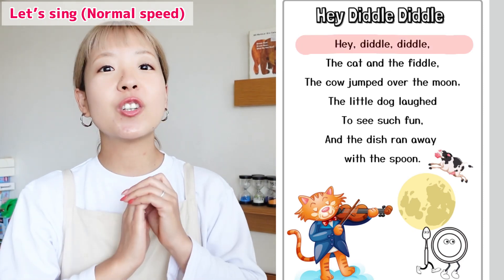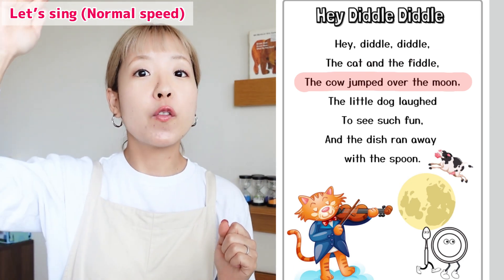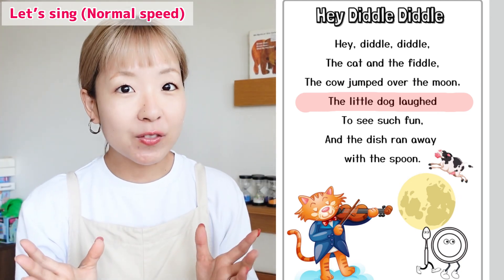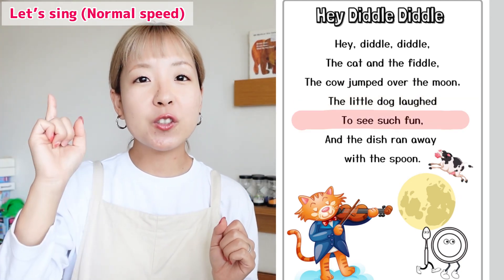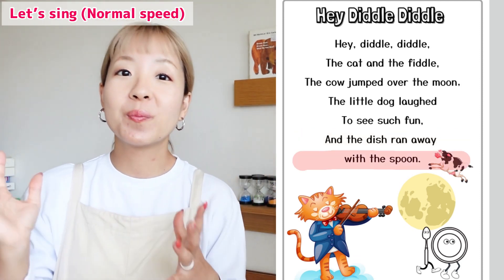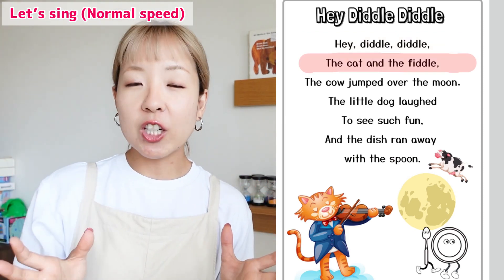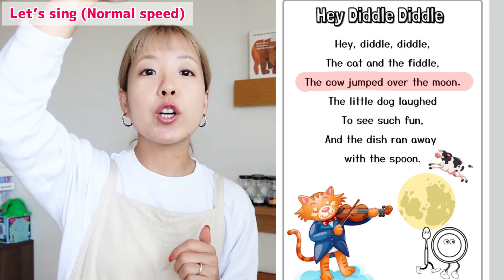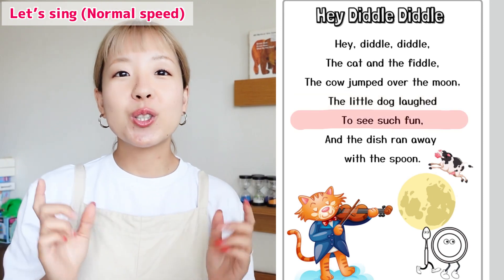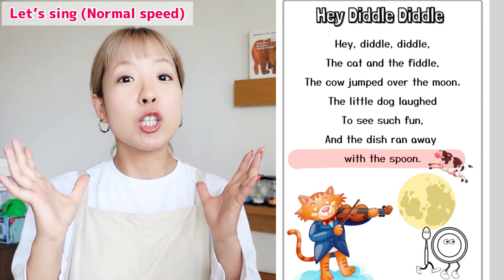Hey Diddle Diddle! The cat and the fiddle. The little dog laughed to see such fun. And the dish ran away with the spoon. Hey Diddle Diddle! The cat and the fiddle. The cow jumped over the moon. The little dog laughed to see such fun. And the dish ran away with the spoon.